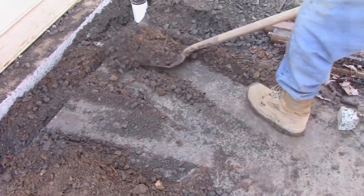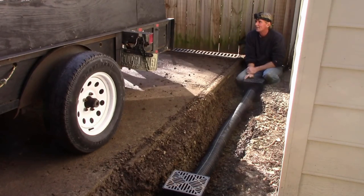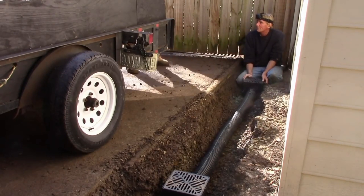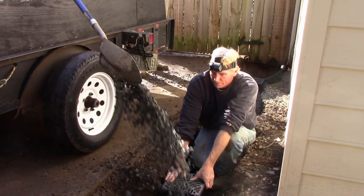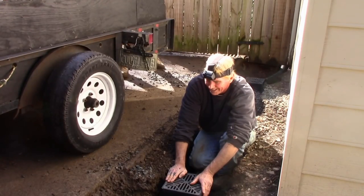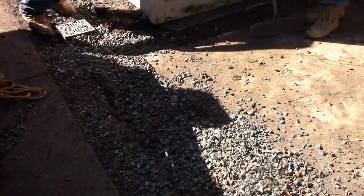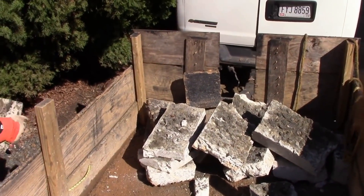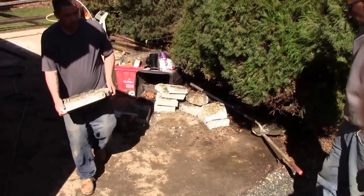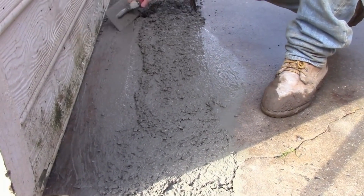We've got this catch basin in place — we're going to throw some gravel in. Try not to get it on the basin. Next we'll go ahead and clean this all up and wash it off, then we'll be pouring concrete. There's probably a thousand to two thousand pounds of concrete to haul away. So we're putting the concrete down in here, just filling up the trench — guys are mixing it, one guy trowels it in place.